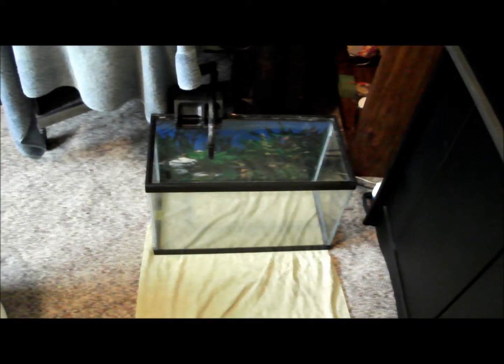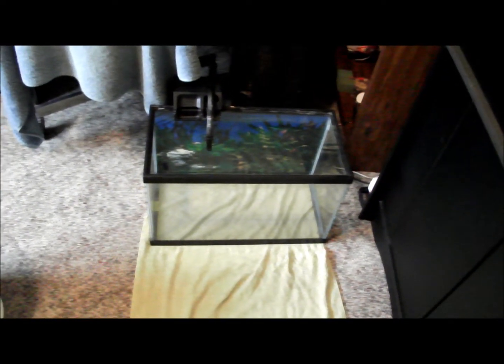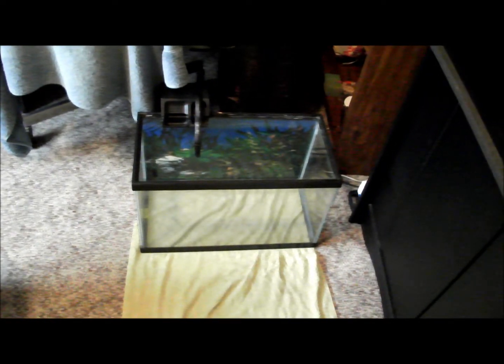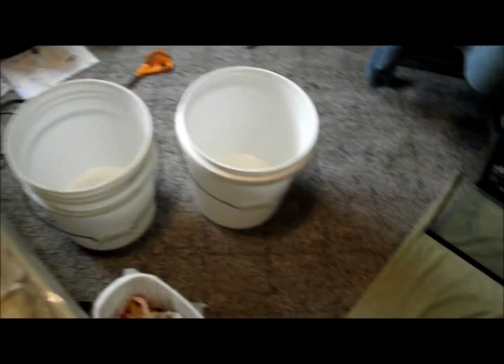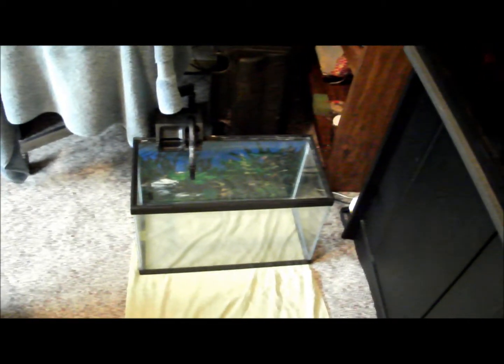Today we are going to convert the substrate from dirt to Eco Complete. There's about 10 gallons in here — a couple of buckets ready to go. Everything is set up, and once this light comes on we'll be switching and taking everything out.